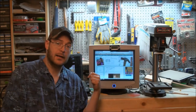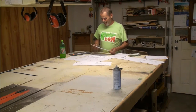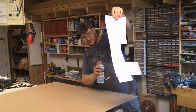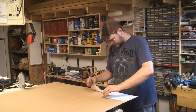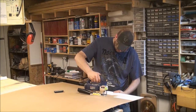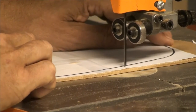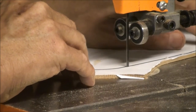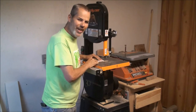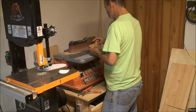We got our templates from the AnnaWhite.com website — I'll post a link in the description so you can go there and print out your own templates for your own project. Ron's having tons of fun taping together the templates, then using a jigsaw to cut off sections of the template to make it easier to cut on the bandsaw.